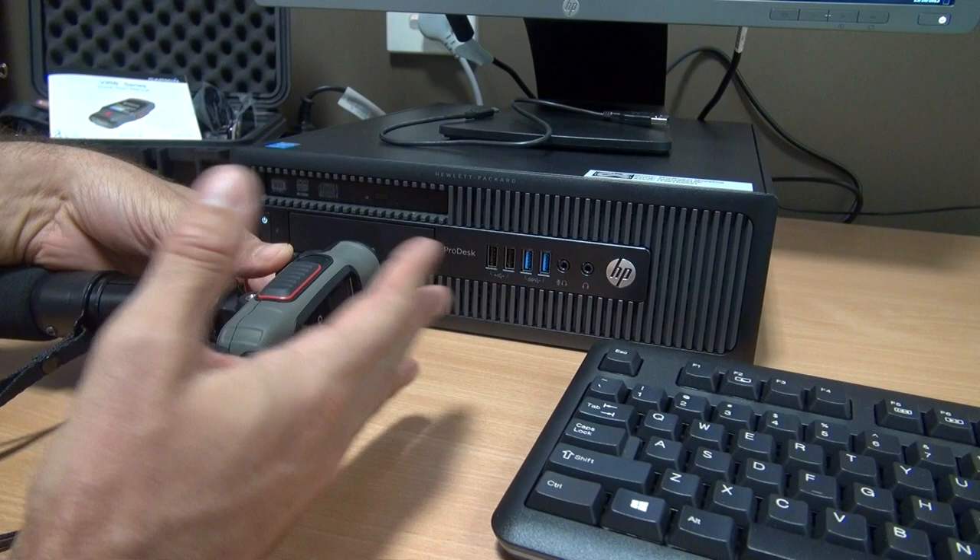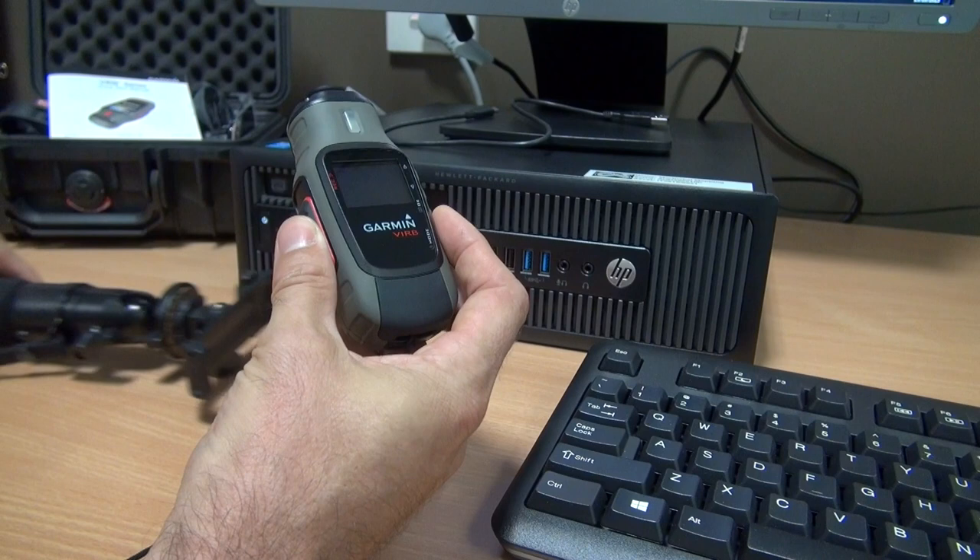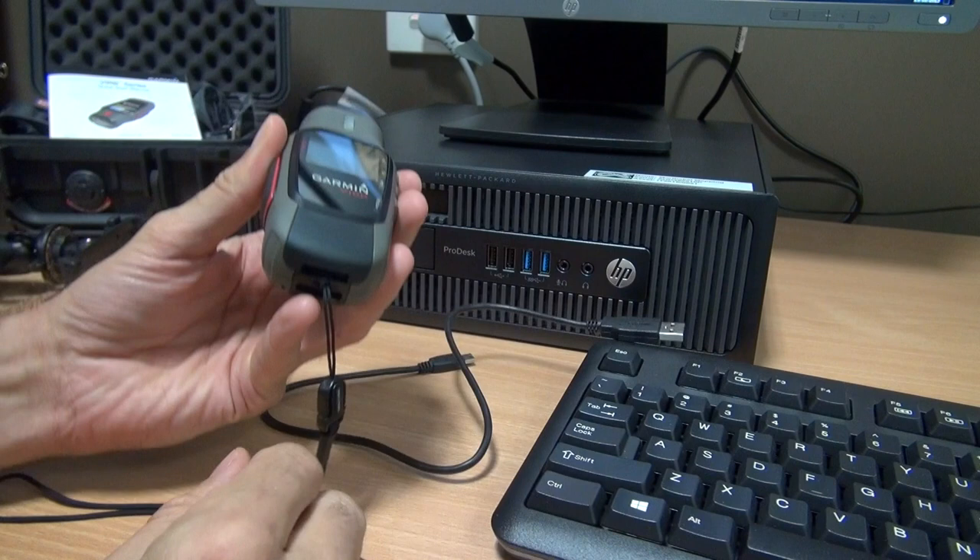Then we can use them in Garmin, Basecam, Verbitit, or in different sorts of reporting. We can separate the camera from the pod and we are going to use our USB cable here to connect the camera to the computer.